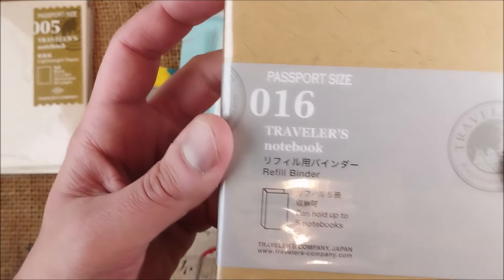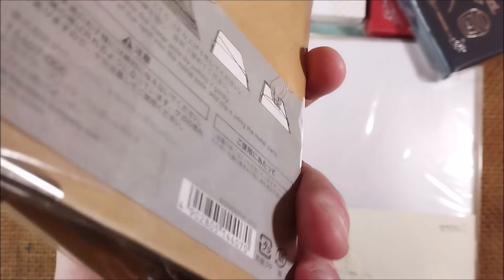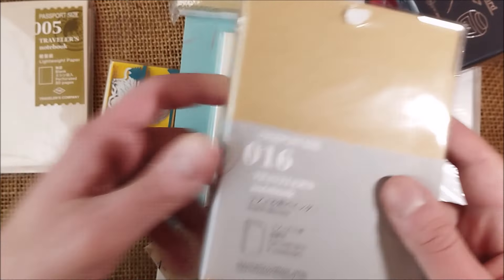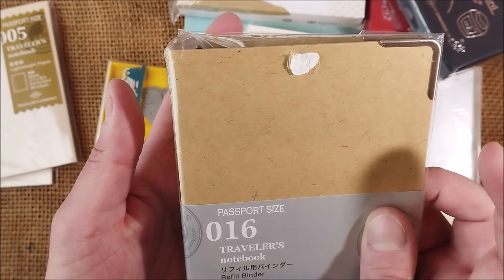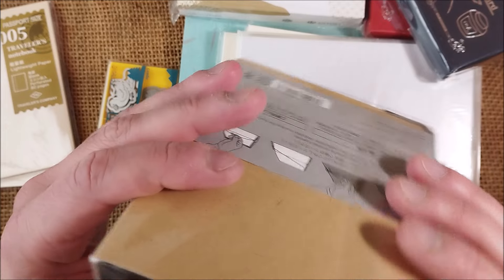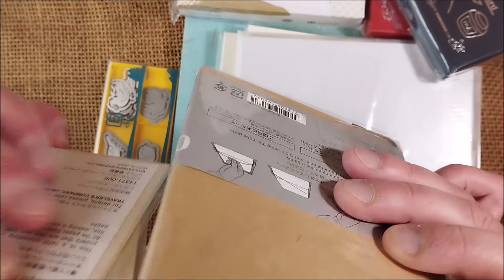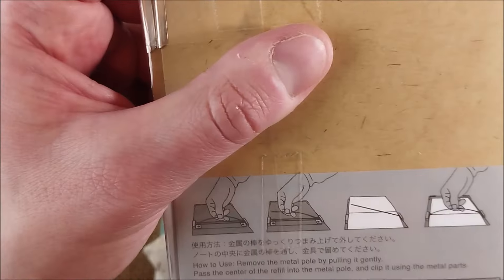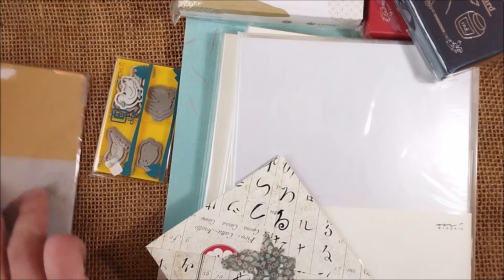I also got this Traveler's Notebook file, which has some metal things inside where you can put your used notebooks. It works like a file or an archive — this one can hold up to five notebooks. I'm not completely sure how it works yet; it has some instructions. I will use it and maybe show it to you someday.